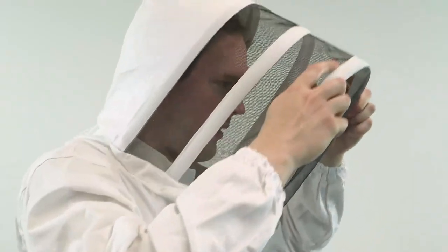With both zippers closed, close any Velcro straps that are around the suit. Pull forward on the hood to make sure it has a loose fit. And the suit is now on and you're ready to go.